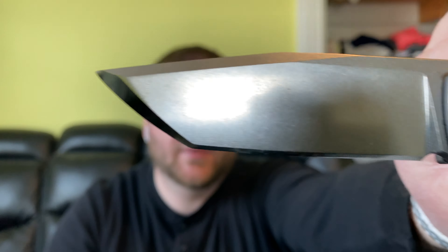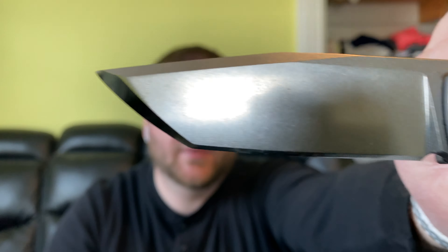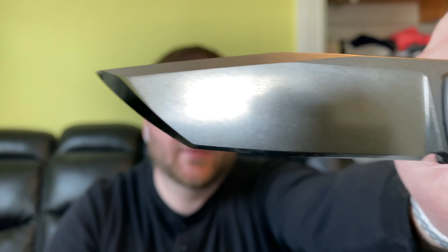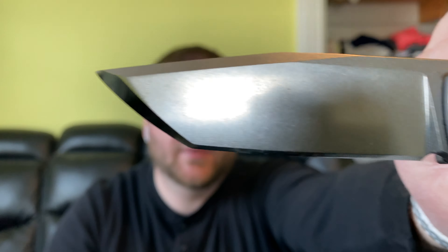These are made by Best Tech — Best Tech is the OEM for these, and they did a great job. I could honestly compare this to Reate quality in terms of OEM work out of China. The detent is dialed in perfectly, it's very hard to fail. They did a great job on fit and finish. I've honestly never felt another knife with the finish that this has on the titanium — it's such a smooth, shiny feel to it.